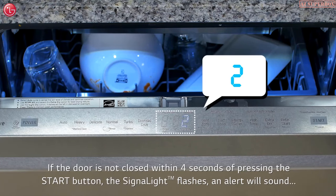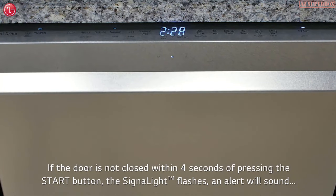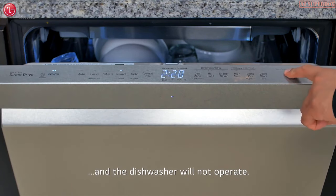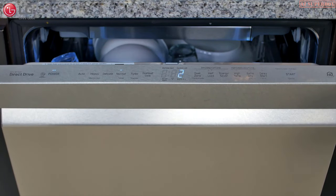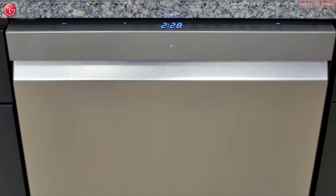If the door is not closed within four seconds of pressing the start button, the sensor's signal light cycle indicator light flashes, an alert will sound, and the dishwasher will not operate. To start the dishwasher properly, press start and close the door within four seconds, or close the door and then press start.